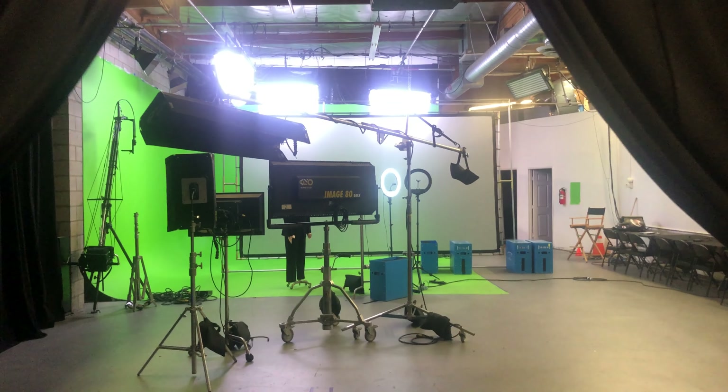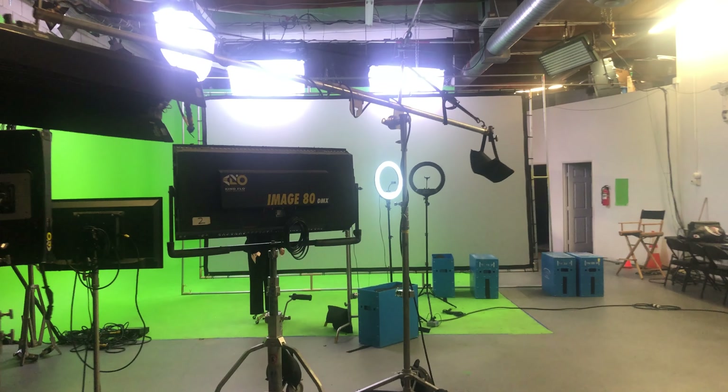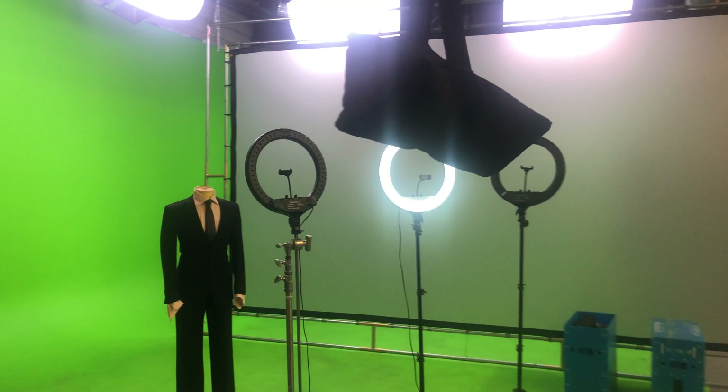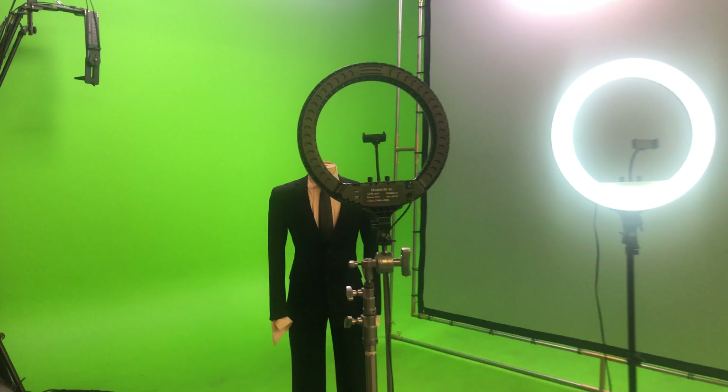Hello everyone, this is Phil from Atomic Studios, and today we're in our new North Hollywood location. I'm going to show you some of the features and benefits of the M45 ring light that we'll be selling.